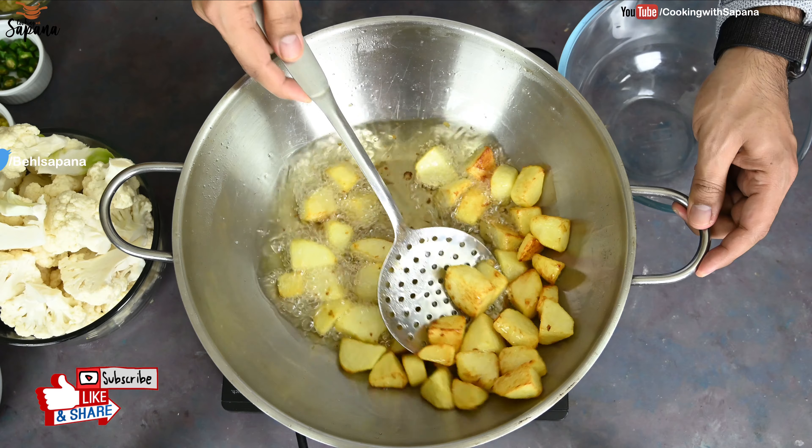For making dhaba style aloo gobi, we are going to take five to six medium sized potatoes, diced, and we are going to deep fry them. Our potatoes are ready — nice golden and brown — and we are going to take them out.